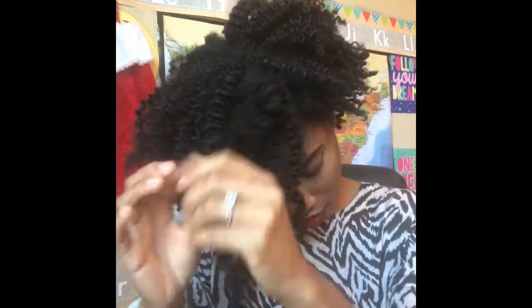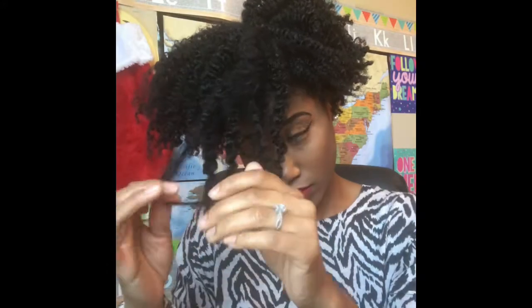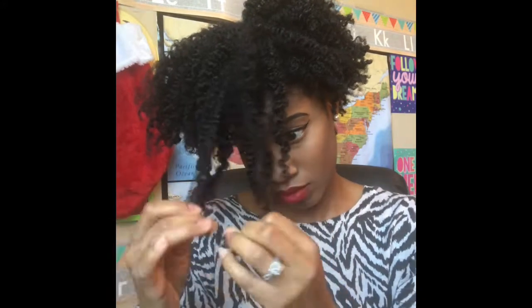If you didn't know, I was natural for six years, so my hair length was about almost waist length — a little in between waist length and a little longer than bra strap length. It was just so much to handle.